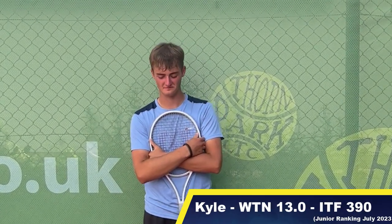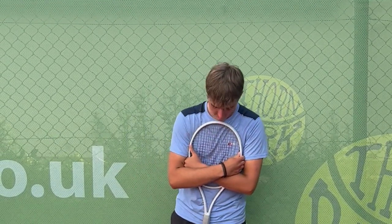I just want to welcome Kyle Mackay to the channel. Kyle trains here at Thorne Park with myself and is just back from playing qualifying ITF at Wimbledon and Roehampton — he's had a stellar 2023. Kyle, today we've been testing the Wilson Shift — what did you think of the racket cosmetically, in terms of power and balance, and give us an overall review of the frame?